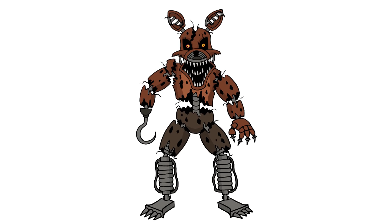There we have it — Nightmare Foxy from Five Nights at Freddy's 4. I hope you enjoyed this lesson. Please give us a like, share this with your friends, and make sure you check out our FNAF playlist — we have a ton of characters in there. I also make a couple of animated shorts that I hope you enjoy. Thanks for watching, and we'll see you again soon.